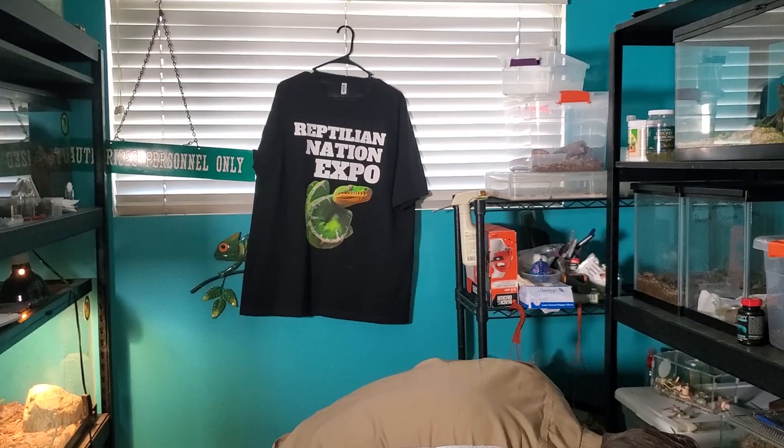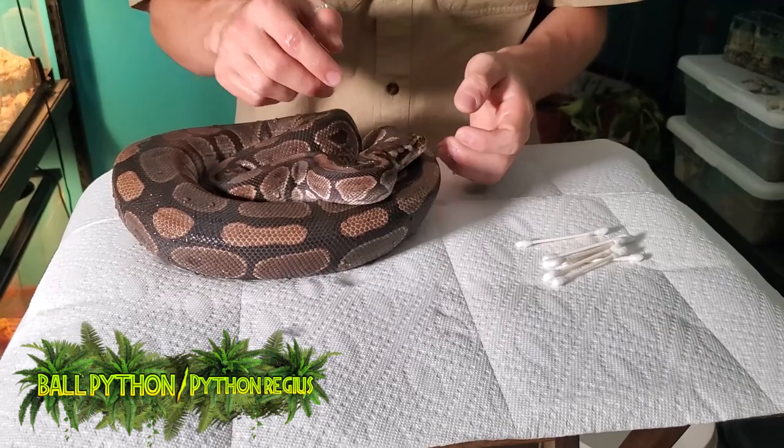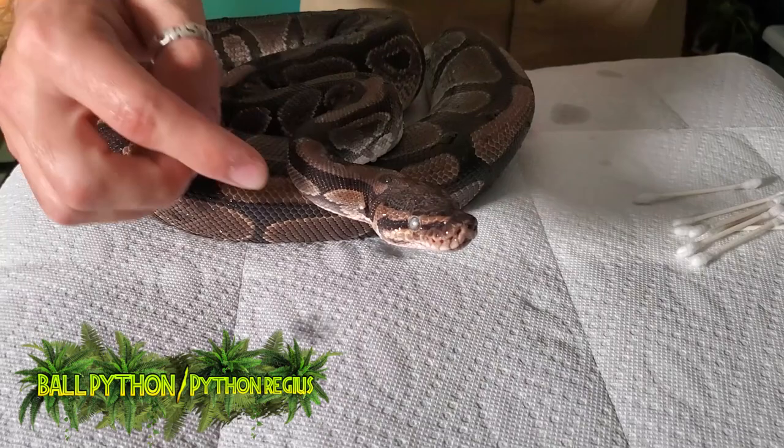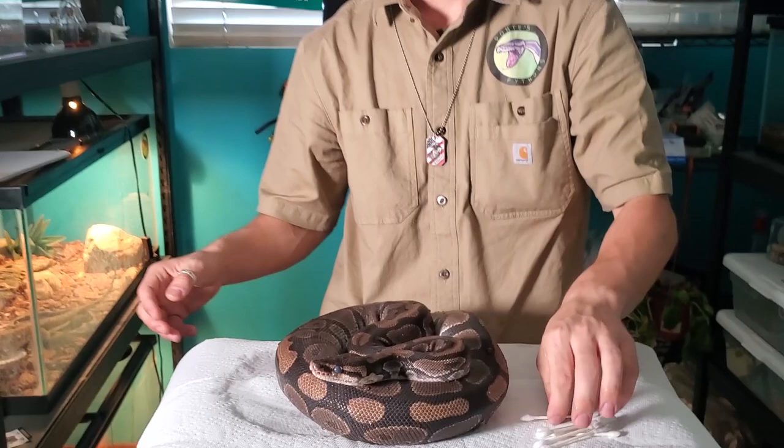Basically what you're going to need is some paper towels and some q-tips. You'll also need a snake with a stuck eye cap. This isn't my snake — I've been boarding certain reptiles while people go on vacation. This is Sam. You can see one side is really white and bright — that's the stuck shed — and the other eye is blue and totally different. We just need to get that off.